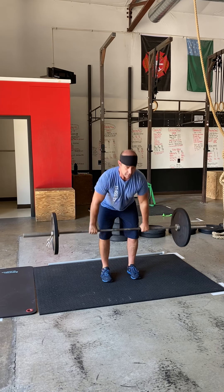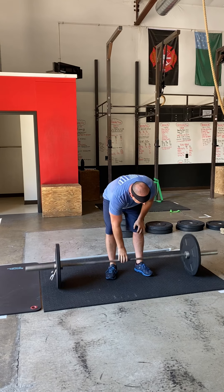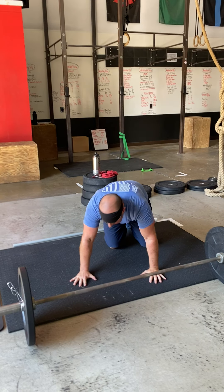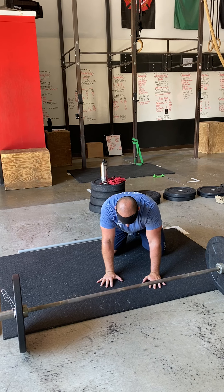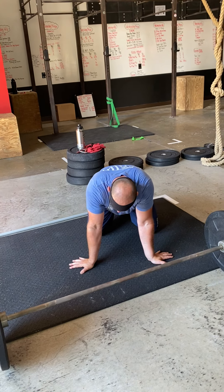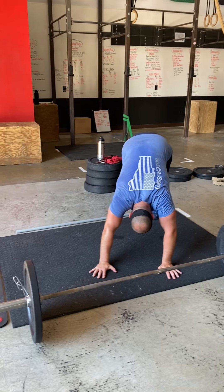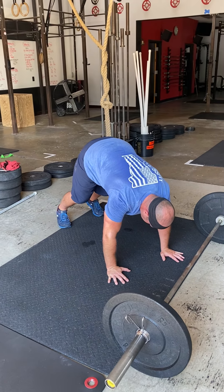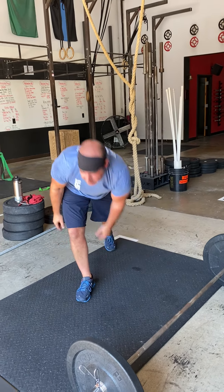In between each set we're going to mobilize. Four-point wrist mobility — get down on all fours, spread those fingertips, lean in, back and forth, side to side, move positions of those hands to stretch out your wrists and forearms. From there, go into a down dog push-back. That down dog push-back is in that A-frame position, and you're just pushing that chest through, getting a nice thoracic spine stretch.